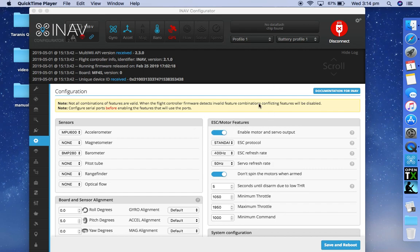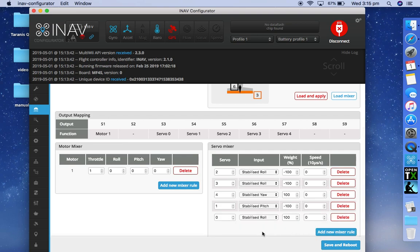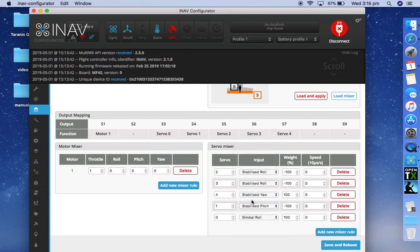Enable motor and servo outputs. Select gimbal roll as a new mixer line. That's putting it on S3.